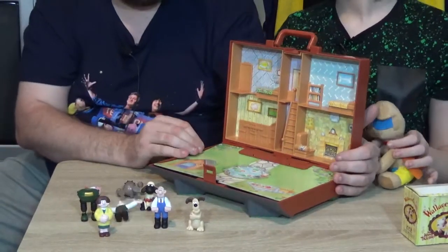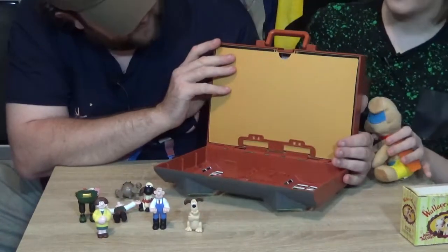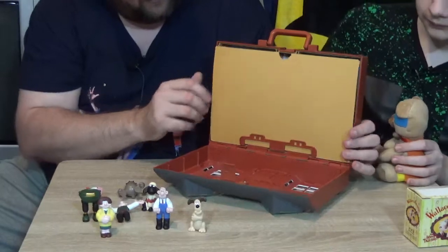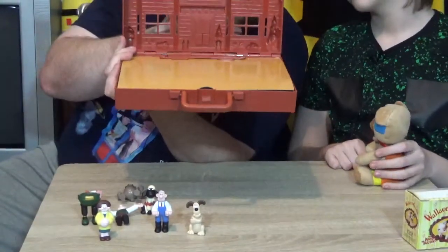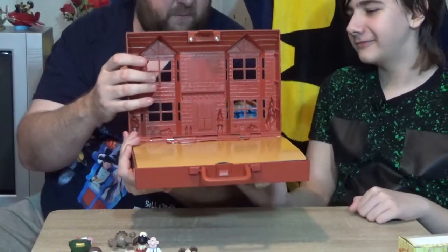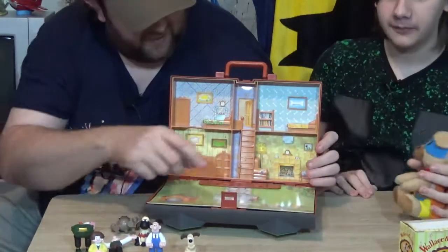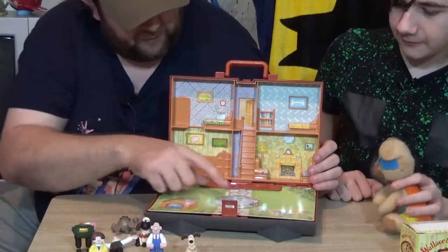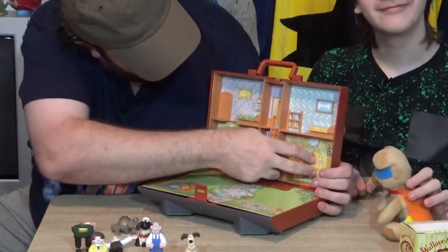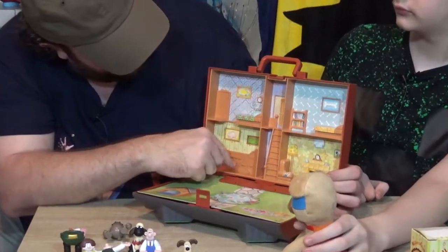Poor Gromit's dog house, it's been flattened. And Wallace is so terrified he fell over! What you've got is this is just hollow, so I presume you could put your figures in here. You've got this cardboard bit here where you've got a picnic on the front lawn, which is flat. Gromit's dog house, which is also flat. Little pond with a gnome. And then you've got the living room, Gromit's bedroom, and Wallace's bedroom - because he's got the service where he gets the dog to do everything for him.